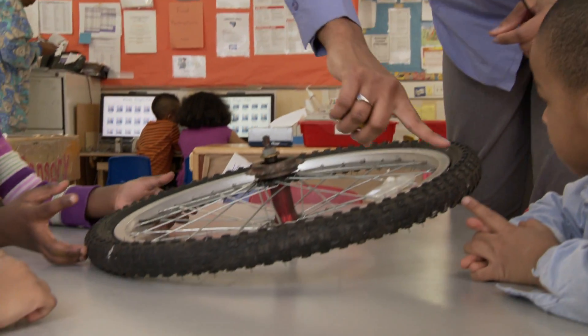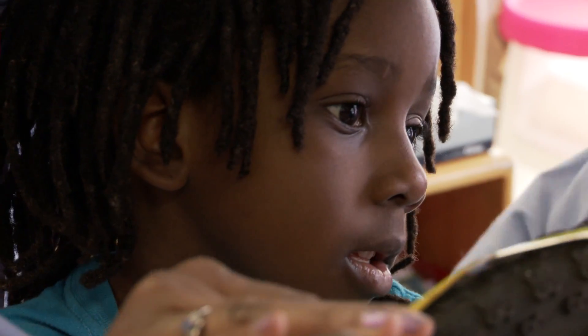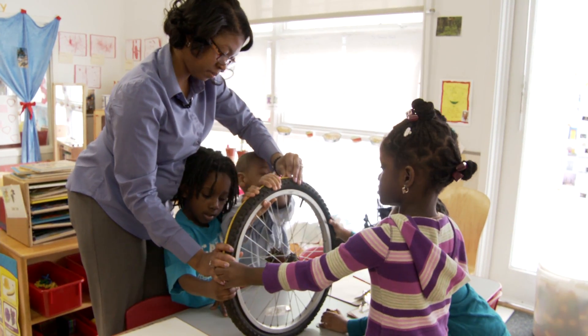We're going to measure the outside of the wheel. You have to go around the whole tire. Got it, Izzy? We're measuring.